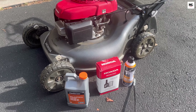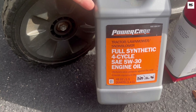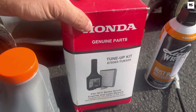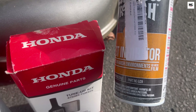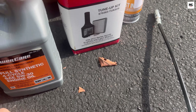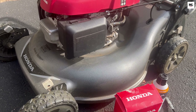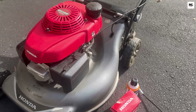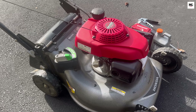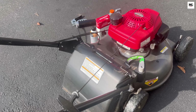Winter is coming and it's time to prep your lawn mower to keep it in top shape until spring. In this video, we will walk you through essential steps for winterizing your mower, including fuel treatment, cleaning, and some tips that only a few people know about. These simple steps can prevent costly repairs and ensure your mower starts smoothly next season. Let's get your mower ready for winter the right way. Don't skip step 9 — it makes all the difference.